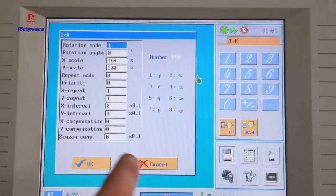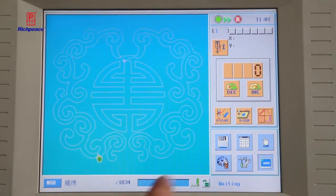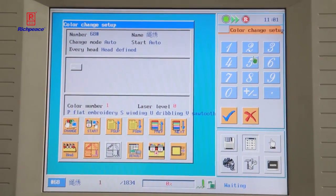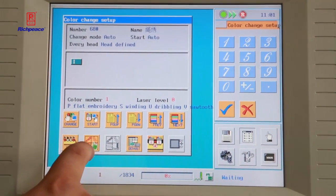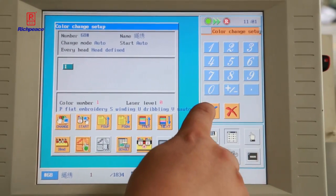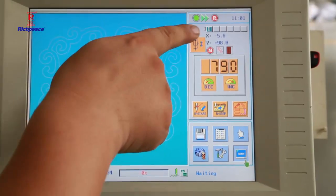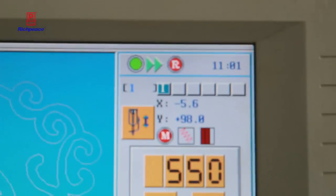The first step is to choose the pattern. In this menu, from the colors, there are four functions for different coil work. 'Eye' means fix the tips. Here you can see the eye option.